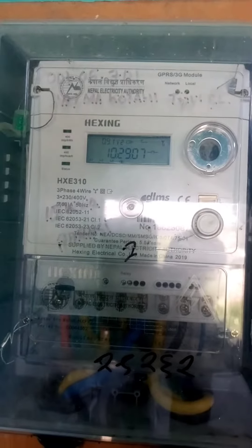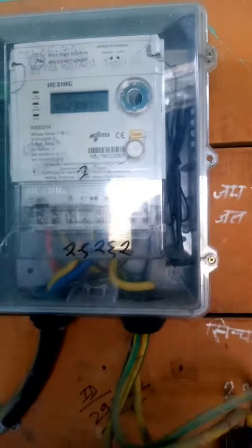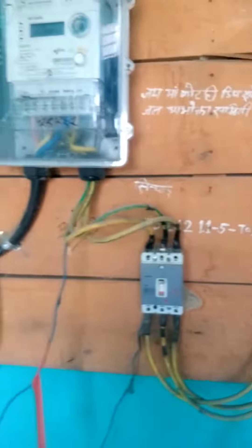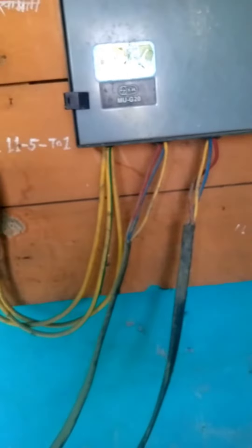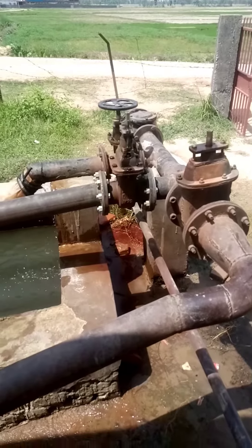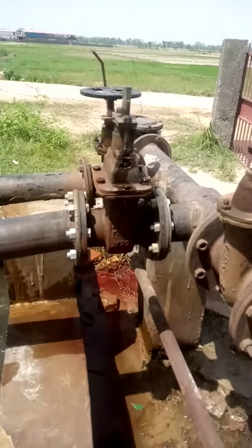This is a control panel. This is a 3-phase supply motor. It provides durable water. This is irrigation project equipment.